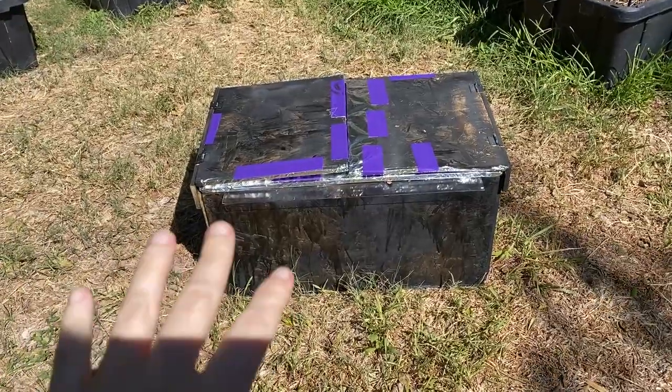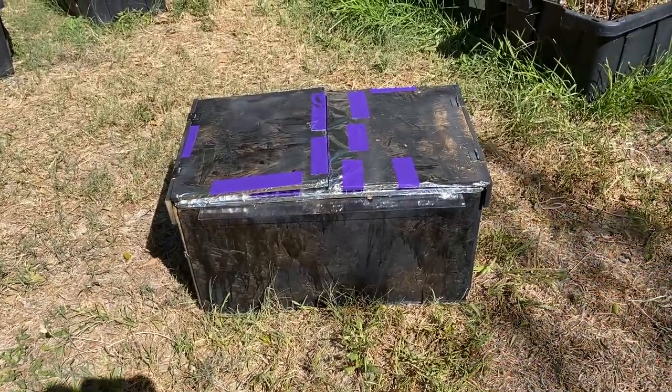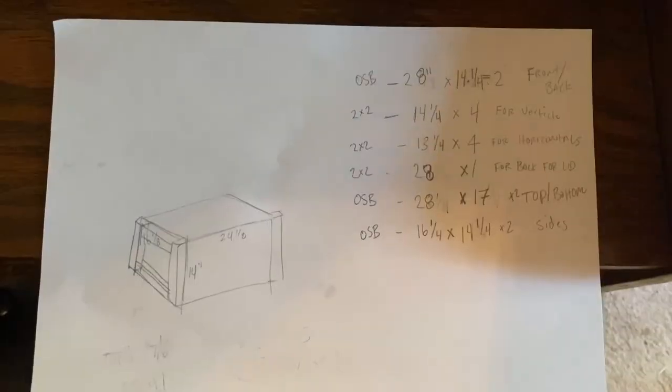Hey everyone, Morgan here. Today we are making a DIY solar oven. So let's see it.